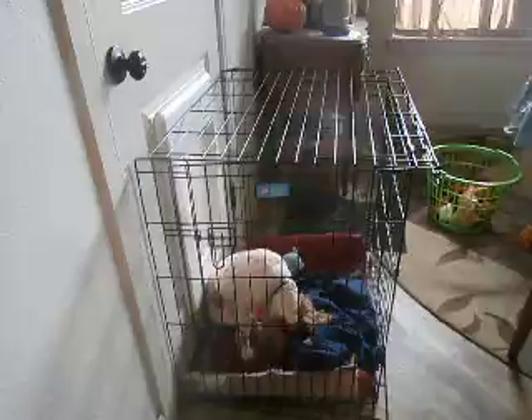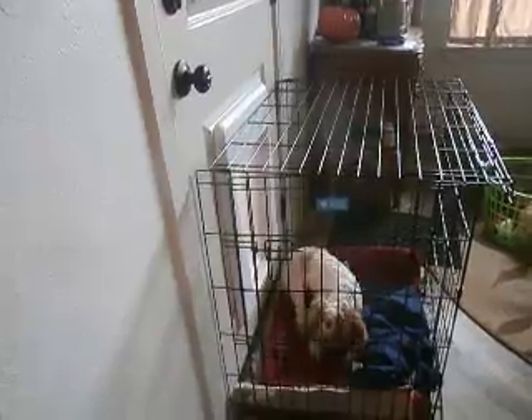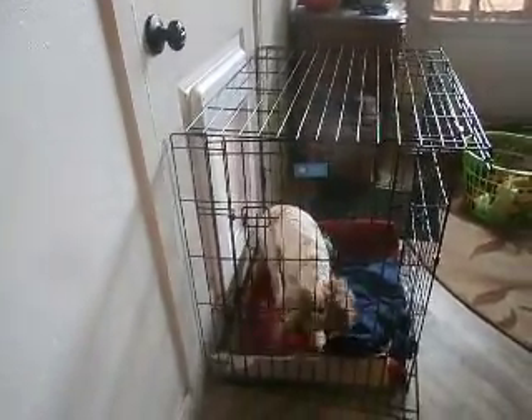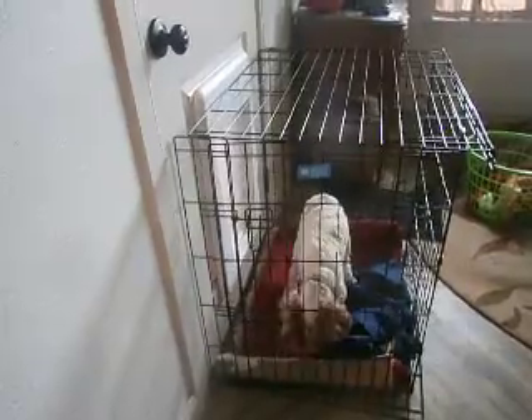You could do this with a two-door pen also, as long as the pen is tall enough to clear the doggy door when it swings open coming in. That way you can have one door to put him in and one door left open for him to go through the doggy door.